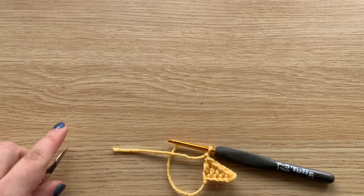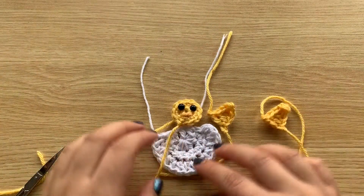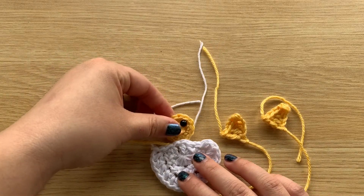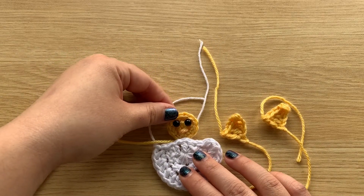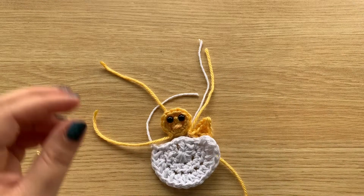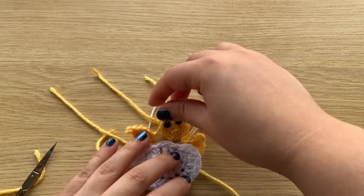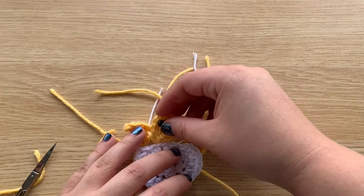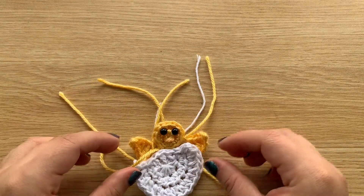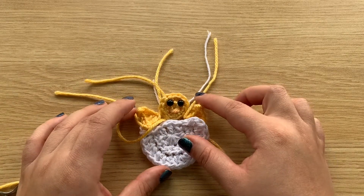Go ahead and make two of these wings. Once you have all the pieces, you can start sewing them together. Put the little head right in the center, slightly behind, and then put the wings in so everything is kind of inside the egg overlapping. And that is how you make a little baby chick in an egg!